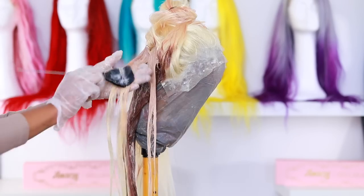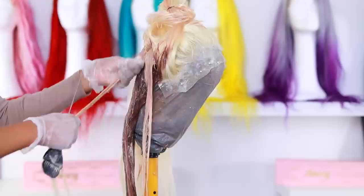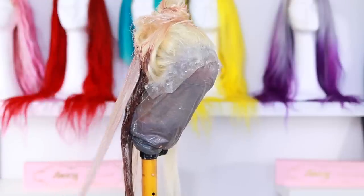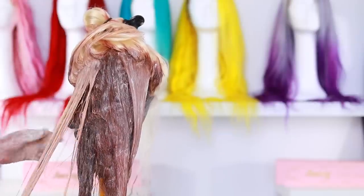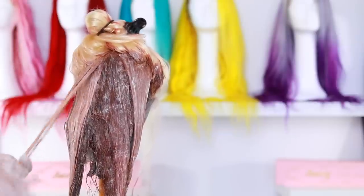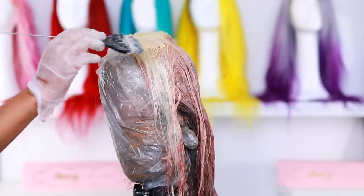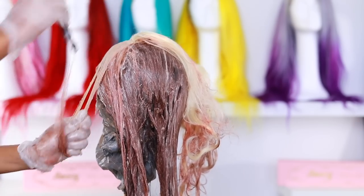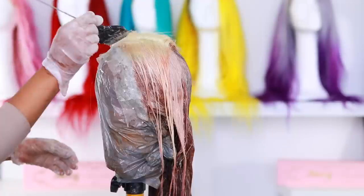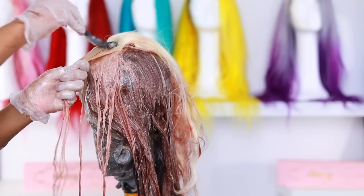The dye is pretty easy to follow — it's a box dye, it comes with instructions, super easy. I'm only using one color so it's not complicated. I actually ended up using four box dyes — I bought three and then had to run to Sally's to get another one because I was running really low. Just to give you an idea, the density on this wig is about 180 and it was 26 inches.